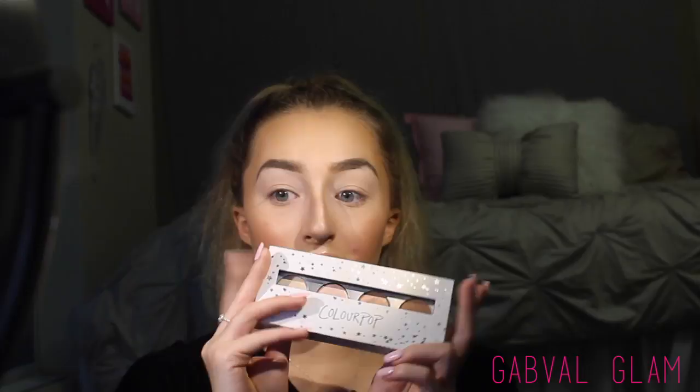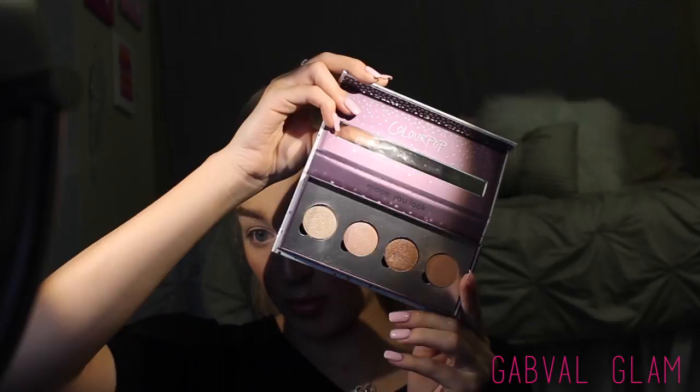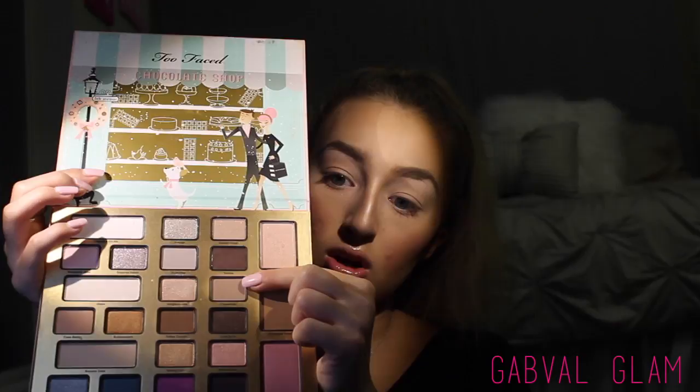I'm going to be using a couple of palettes today: my ColourPop Pressed Shadows — a custom palette I made with a couple of shimmers and a matte that I've used basically every day — then my Modern Renaissance palette, which I love, and I'm also digging out my Christmas in New York Chocolate Shop palette. I really don't give this one enough attention — it's got some really gorgeous shades but it's so big it just sits at the bottom of my drawer.